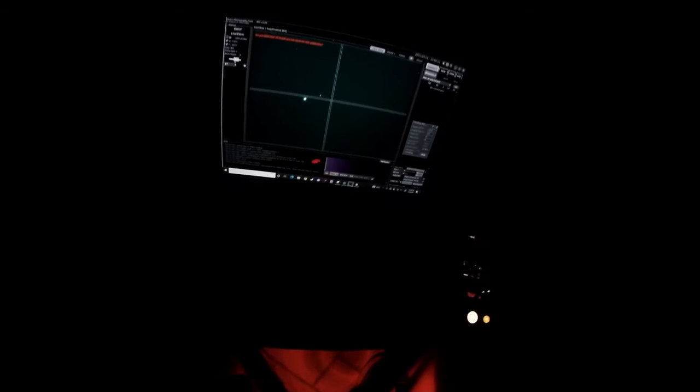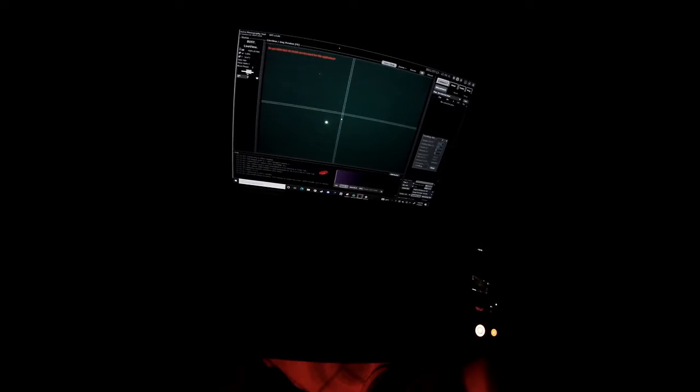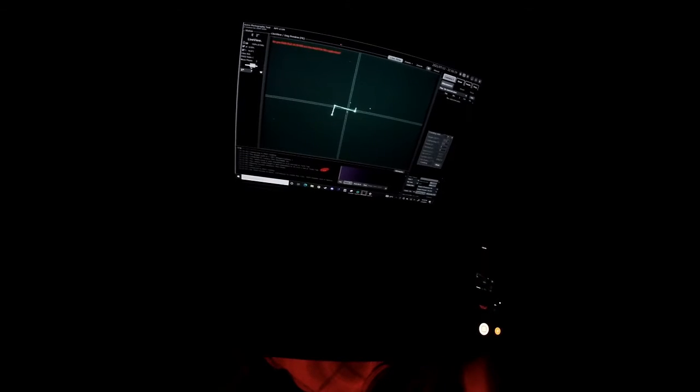Now you're going to watch me struggle to try to get the star into the center of my screen so the mount knows where it is in the sky. This process can be a little tricky, especially at night when you're fumbling with the arrow keys on the controller. The star doesn't have to be smack dab in the center, just as close as you can get — obviously the closer the better. Even if I do get a perfect alignment, I find myself adjusting the frame on my target a little bit, so you just want this process to let your mount know what it's pointing at.